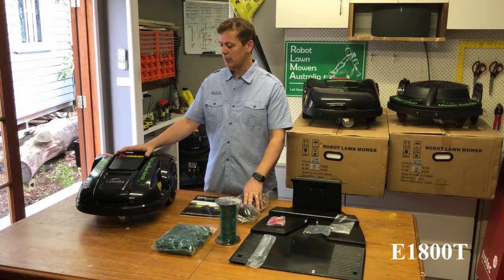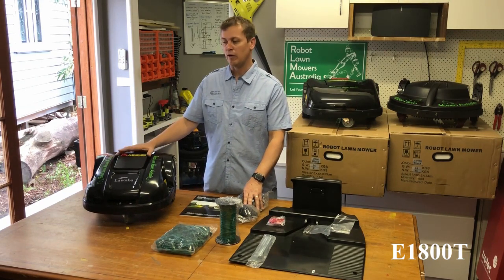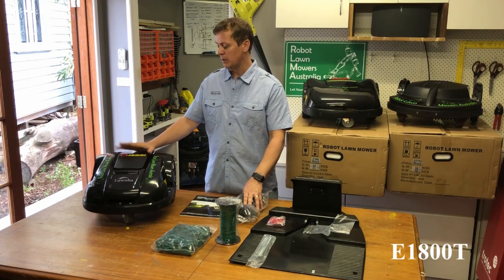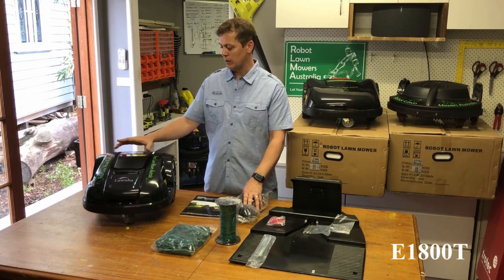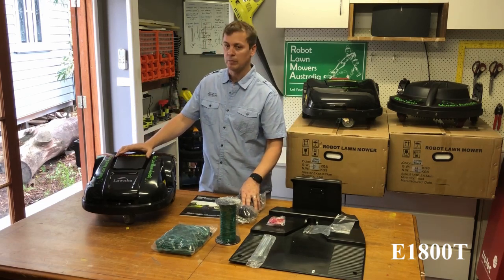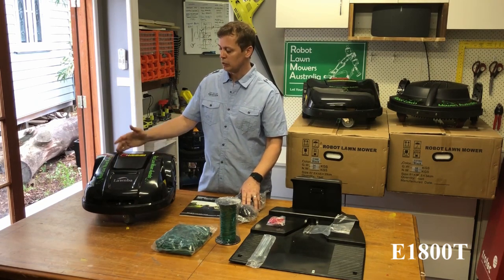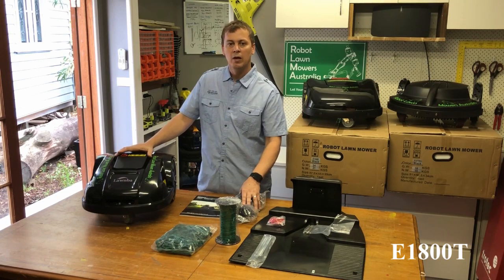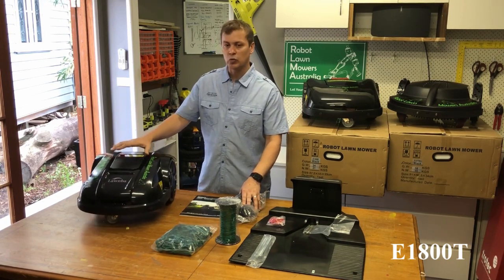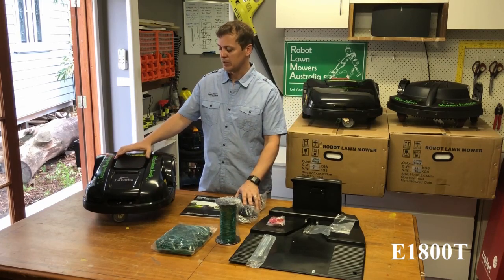The cutting specifications of this unit are very similar to the E1600: it's 35 metres per minute in travel speed and 3000 RPM blade speed. The cutting height is one particular difference — it's still 2.5 cm to 5.5 cm but it's electronically driven, so it's programmable; there's no manual adjustment, you set it through the keypad or through your phone. The cutting width is different at only 21 centimetres versus the 28 centimetres on the E1600.